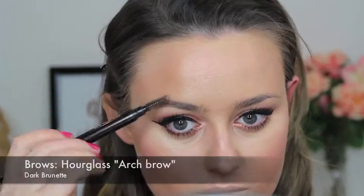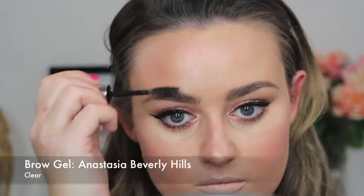Then I'm going to lightly fill in my brows so they don't look too overdrawn — just nice and natural — and I'm going to set them with a clear brow gel so they don't get sweated off or rubbed off during the day.